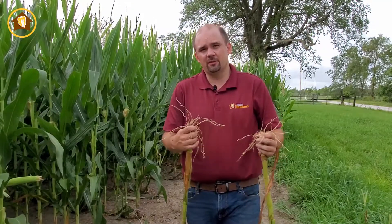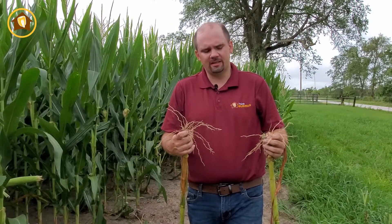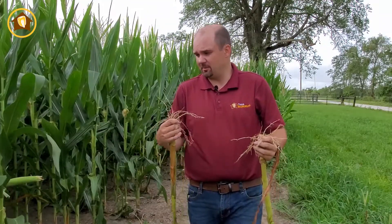As the corn plant gets to V3, we enter what I call the ugly stage, because the plant is no longer relying on seed reserves — it's trying to get all its nutrients and fertility from its roots. On that handoff, we can see some unevenness, and things really start to show from V3 to V6 until those roots get down to those nutrients. If the corn plant can't intercept some of that fertility between the rows, it's not going to be as successful.